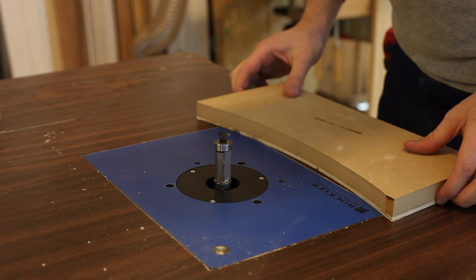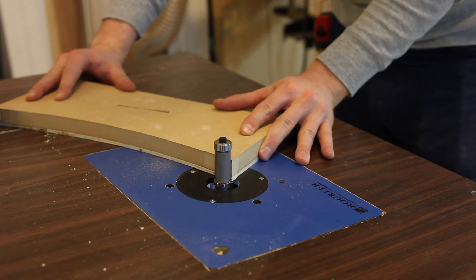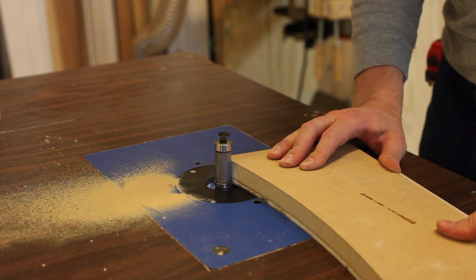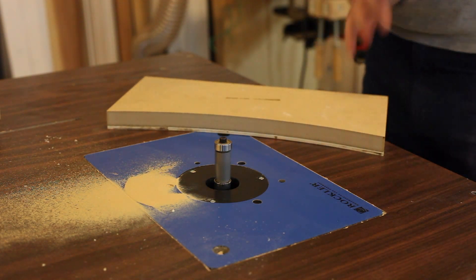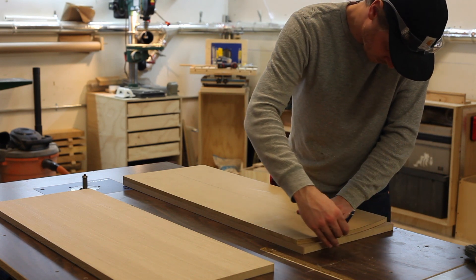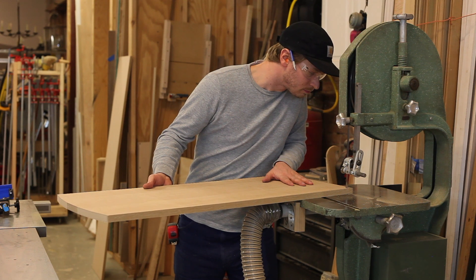The last step in this process is using the pattern bit to flush up that three-quarter inch MDF to that eighth-inch plywood. With those made, I can go ahead and use the original template and transfer that radius to the actual sides of my bookshelf. I'll scribe a line, go to my bandsaw and stay about a sixteenth off that line, cut it out, and then go back to my router table to finish it off with the template and the pattern bit.